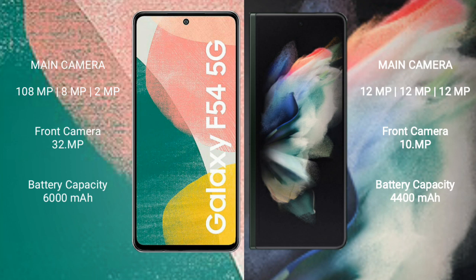Samsung Galaxy F54 has a 6000mAh battery with 30W fast charging support. Samsung Galaxy Z Fold 3 has a 4400mAh battery with 25W fast charging.